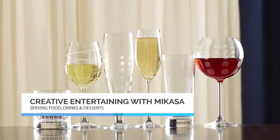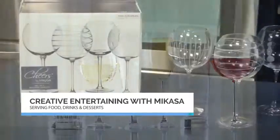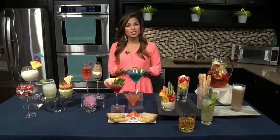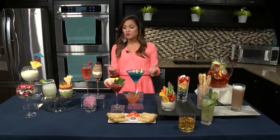Mikasa Cheers is all about entertaining, and I love that each Cheers glass features a different etched design to help your guests know which glass is theirs — so perfect for parties. You can also use Cheers stemware and barware to display your food and desserts.